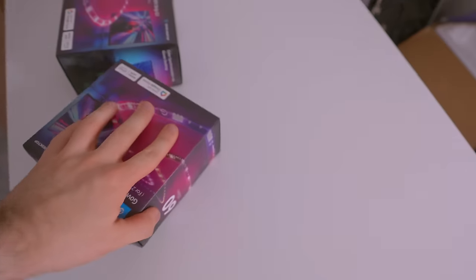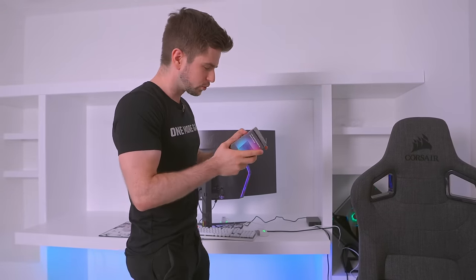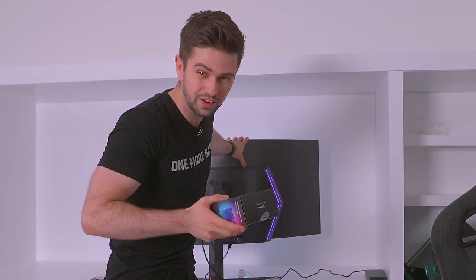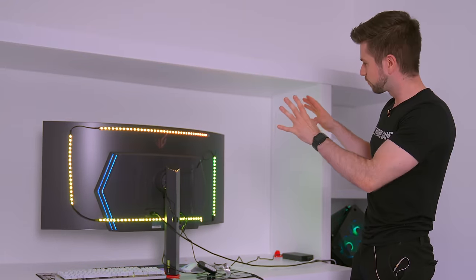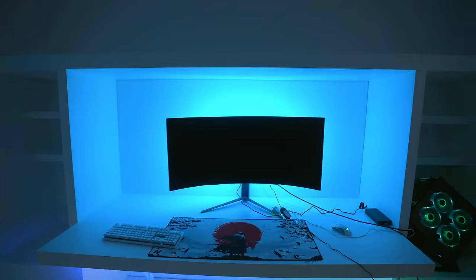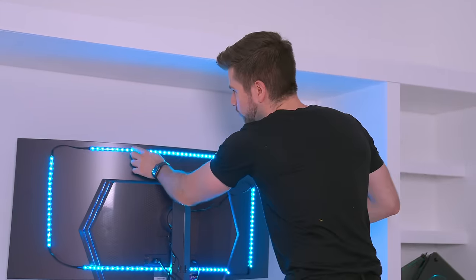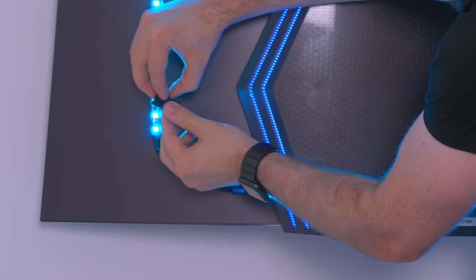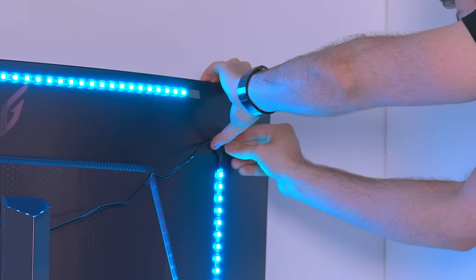Now these are new strips by Govee — the Govee Gaming Light Strip G1, specifically for monitors. These are usually for 27 to 34 inch monitors. This one is 45 inch, but looking at it right now it's not even that bad — we are almost at the sides. Let's plug this in: absolutely perfect for the back of monitors. Turn off the light and look at that — if that doesn't look gorgeous. I'm definitely gonna choose a static color. Let's choose blue — looks amazing. In the box they also give you clips to tape to a surface to keep the strip or extra cables in place.